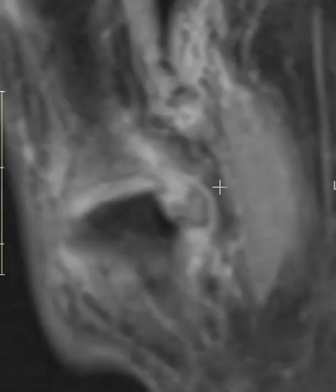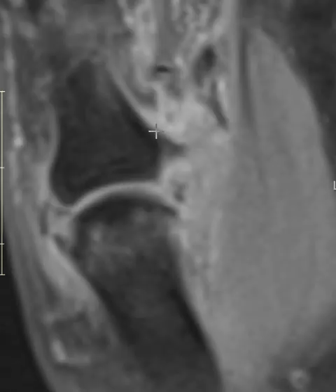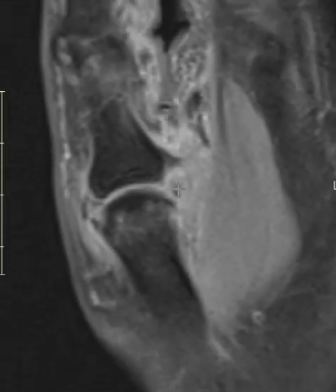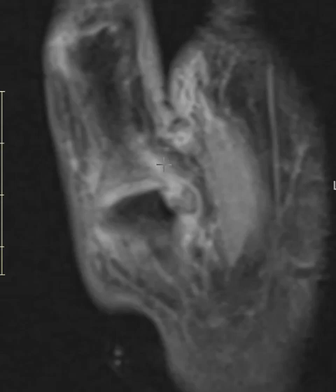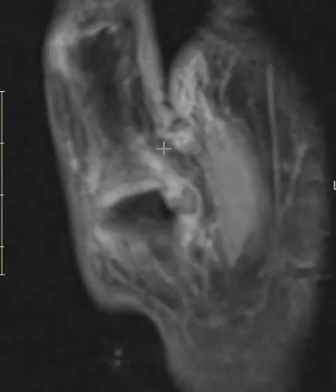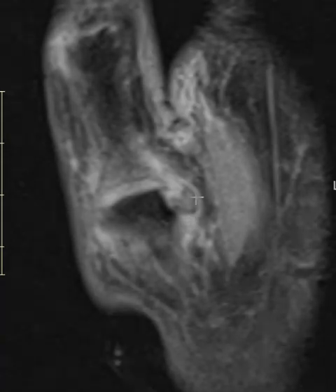This is part of the thenar muscles and the adductor aponeurosis that comes over here to attach, and it looks like it's retracted back and folded. This is not going to heal because it's not in a straight line — it's too far away from the distal attachment. This is what we call a Stener lesion, where the adductor aponeurosis is in the way.